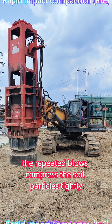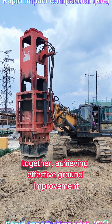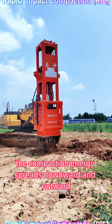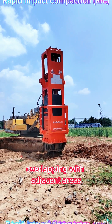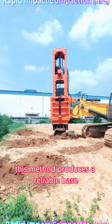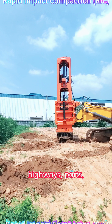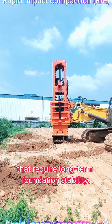The repeated blows compress the soil particles tightly together, achieving effective ground improvement even between impact points. The compaction energy spreads downward and outward in a cone-shaped pattern, overlapping with adjacent areas to form a dense and stable soil layer. This method produces a reliable base suitable for buildings, highways, ports, and other heavy infrastructure projects that require long-term foundation stability.